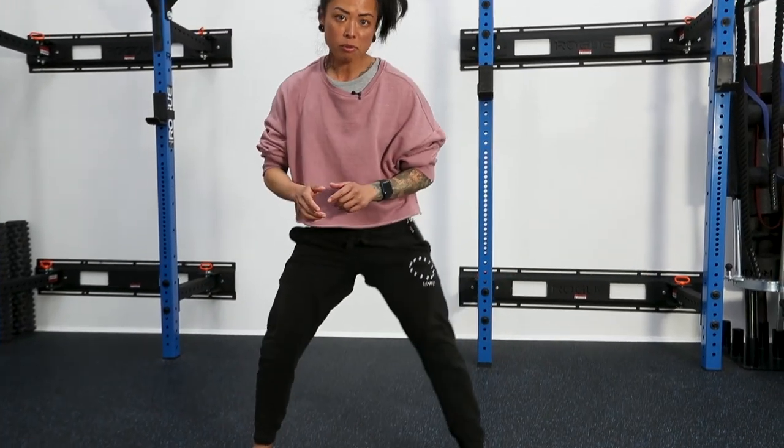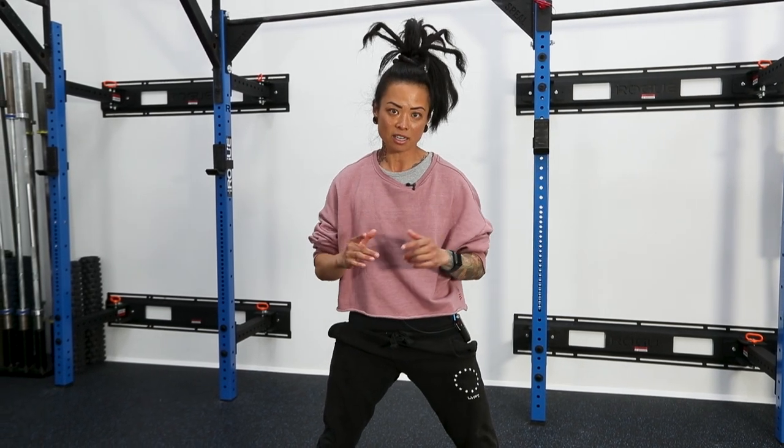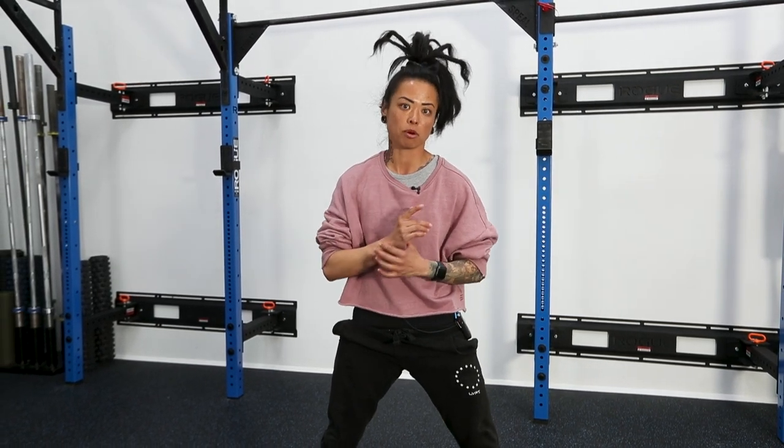So is there a best place to put your feet? No, there isn't. But what we're looking for is good stacking and good mechanics for your intention and purpose of the movement.